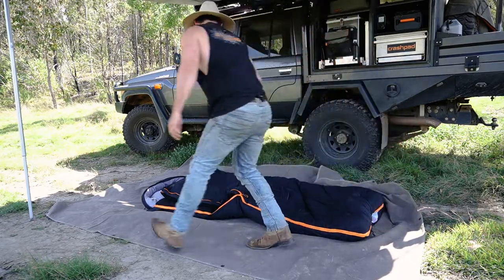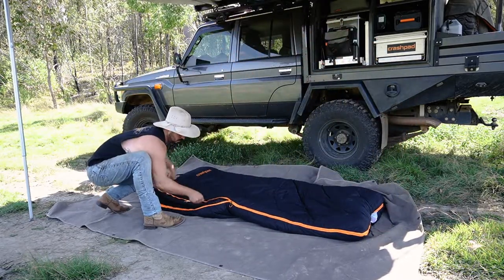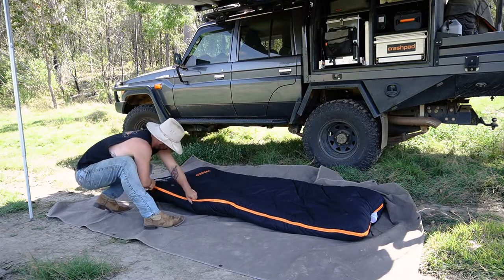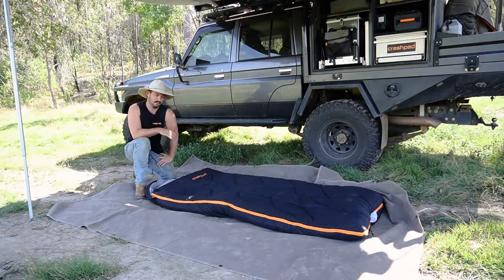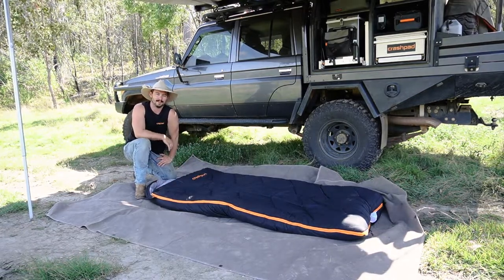I've just tripped over myself. It's as simple as that. Now we've just got to stuff it back in the bag.